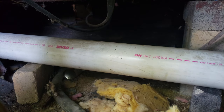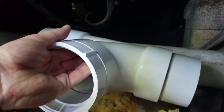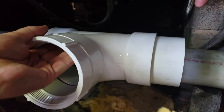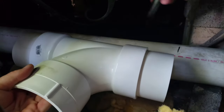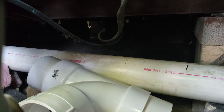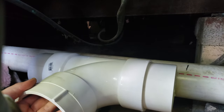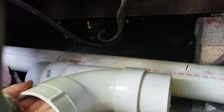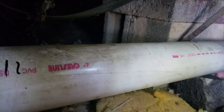It's hard to reach underneath here but I've got my marks. I'll take this out, get my sawzall, and here goes — making the cut in the existing sewer pipe.